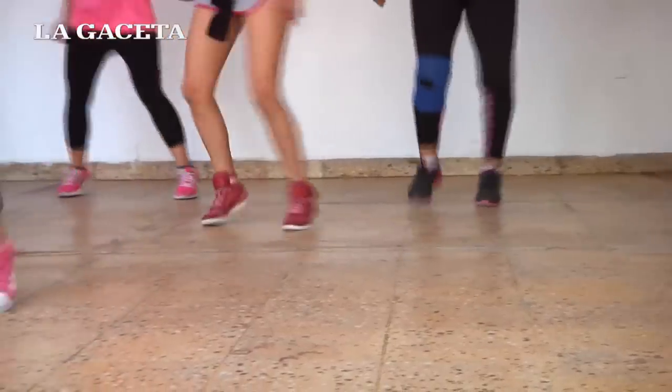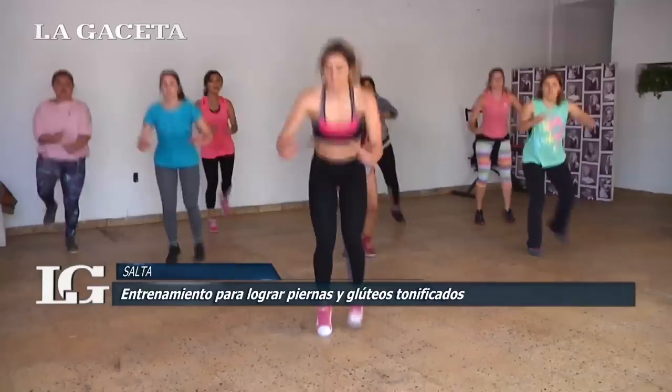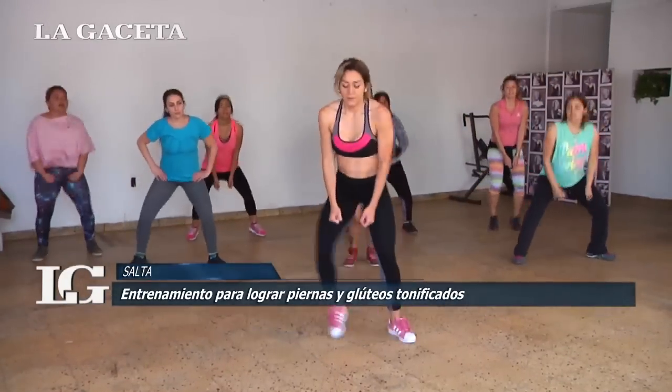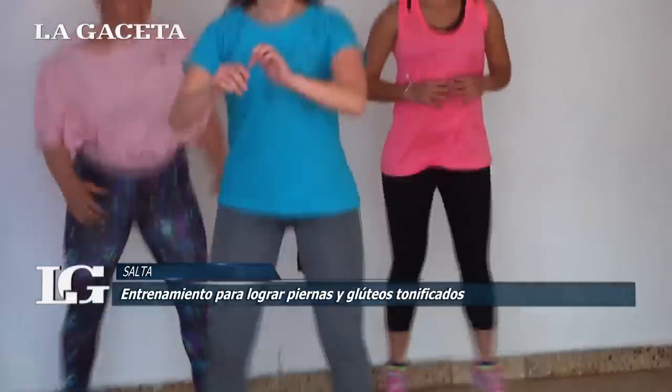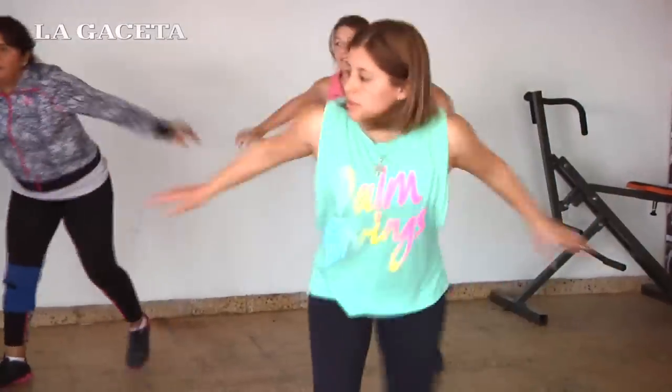In this dance, we did several exercises where we were working the glutes and the legs. We were working the external and internal parts of the legs, the glutes, and we did an impact. Impact is what it is — to lower weight, to have resistance in the body, which is what we also need to do to be able to finish the dance.